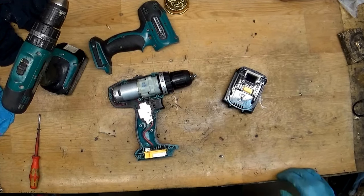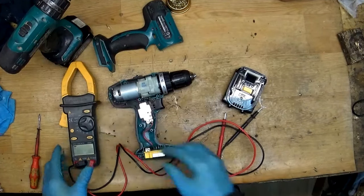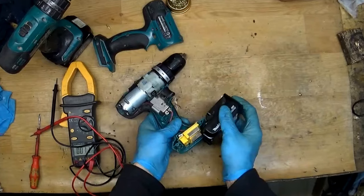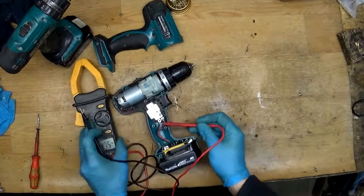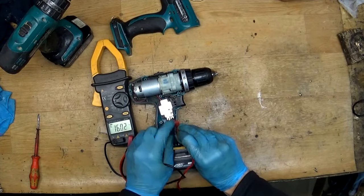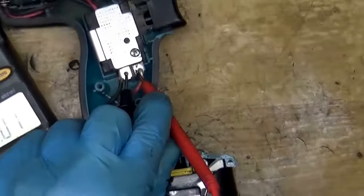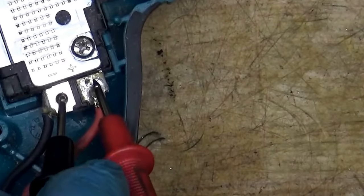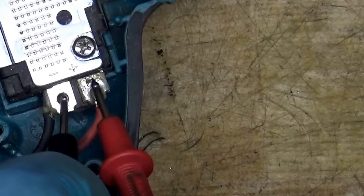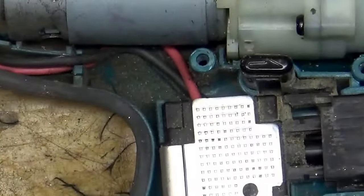Now we need a multimeter. I have the Master multimeter — I don't know if it's good or not, but it's good enough for me in the shop. To test the battery, just insert it and measure the voltage here on the switch. We have 16 volts, so the battery is fully charged. We need to measure here, of course, not touching the negative with the positive. Now I have the 16 volts.